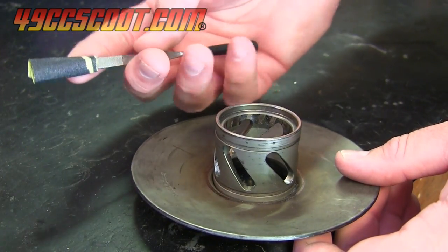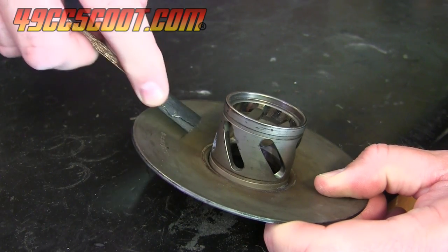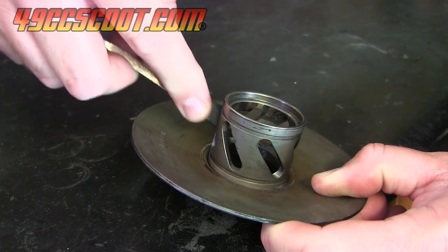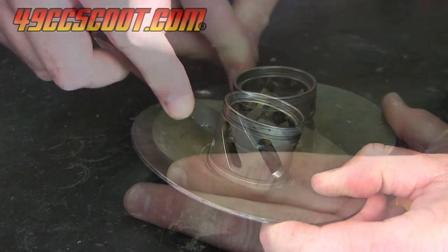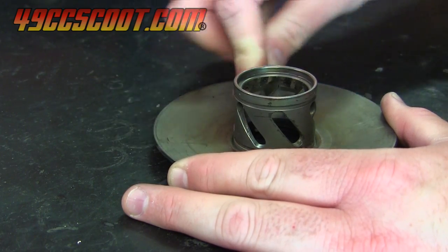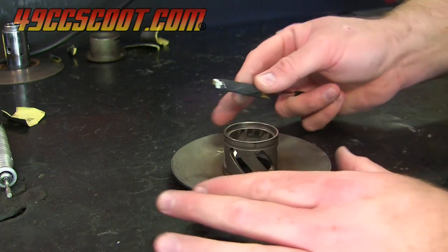Then I wrapped a piece of 220 grit sandpaper around a small file and sanded each groove. I worked from 220 grit to 320, to 400, to 600, to 1000, and finally to 1000 grit and metal polish to finish.